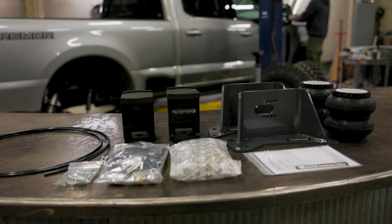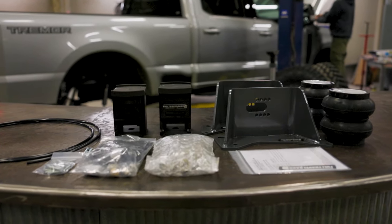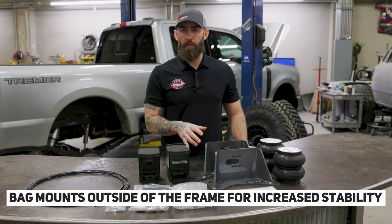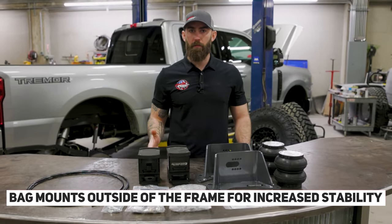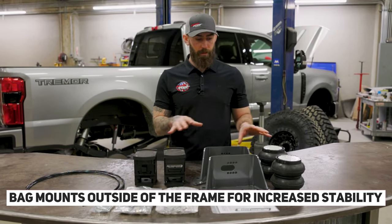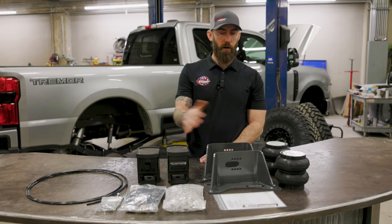It's made in the USA, everything is really high quality — we've got some billet parts, everything's powder coated nicely, and it's going to come with everything you need to install it. This is going to be a great alternative to long travel bags, as long travel bags mount inboard the frame which puts a lot more stress on your axle. These mount on the outside of your frame, right above your leaf springs.